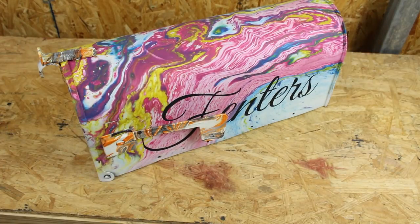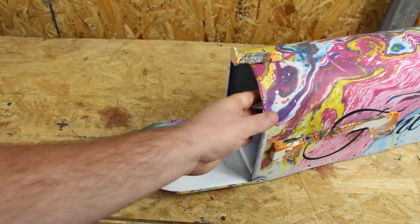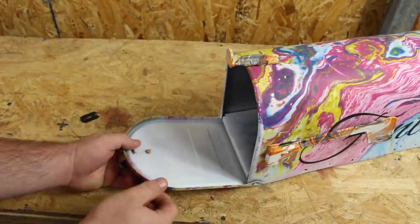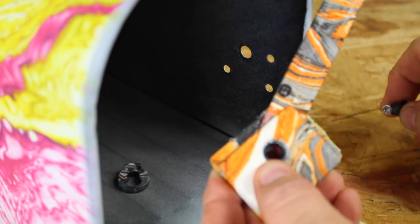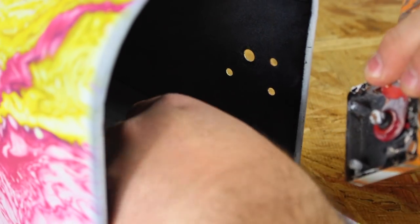Alright guys, in order to get started, we're going to actually be using the mailbox that we swirled. If you haven't seen that video, I'll list it in the top right of your screen. We're actually going to be removing the clips for the thumb pool on the front of the door and the top of the mailbox. Also, remove the flag. Here I'm just showing you how the flag goes back together — flag goes in the mount, pin goes to the mount and flag, and then the clip goes on the back of it.